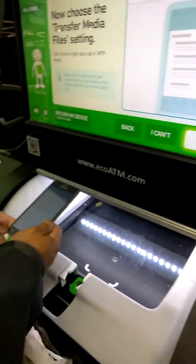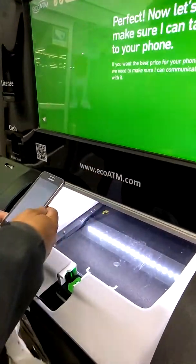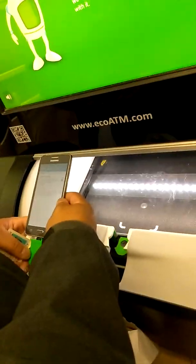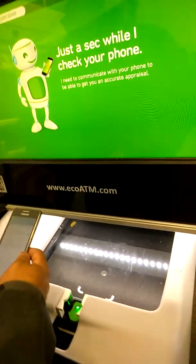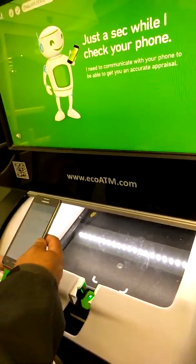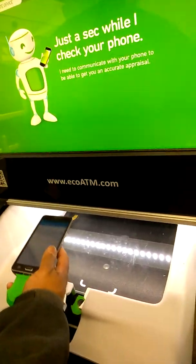Now find and choose the transfer media file setting. This allows me to talk. Now let's make sure I can talk with your phone so I can give you the best price. Hang on while I check your device. Before I can get you an accurate appraisal, first I need to communicate with it.